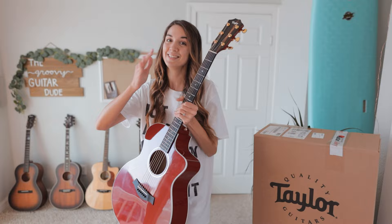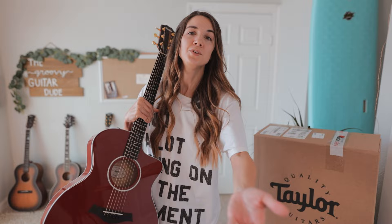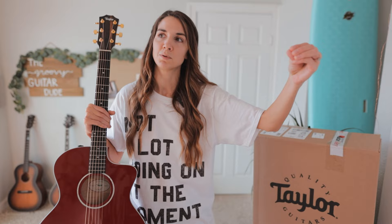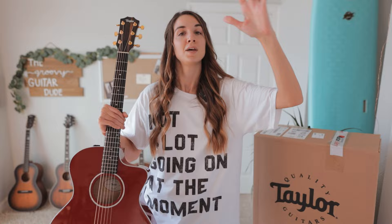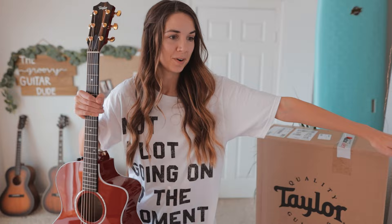This is amazing right now. I never thought this would happen. Thank you so much to Sweetwater for making this happen and for being so cool with this concept and idea that I had. Thank you to all of you who continue to watch my videos and support my channel. I am going to be teaching Taylor Swift Red — Taylor's Version — tutorials all month long on this guitar. No other artists, no other songs, just Taylor Swift.